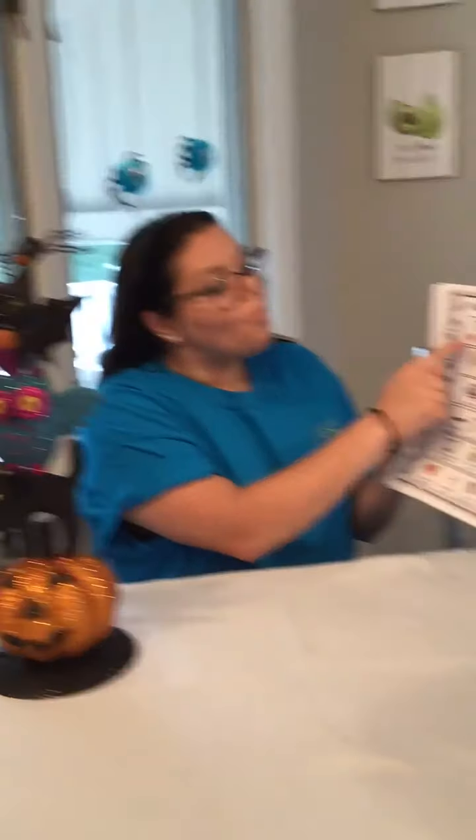When you and your child are gathering all the materials to make your Pumpkin Patch Dirt Cups, you can target expressive language by having them identify the materials needed. Point to a picture and ask them, what is this? Receptive language can be targeted by asking them to give you an object — for example, give me milk.